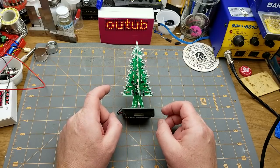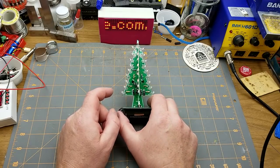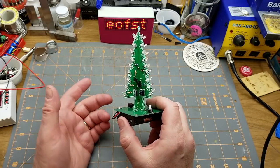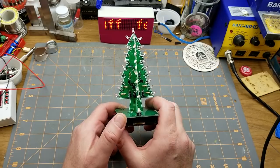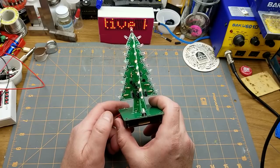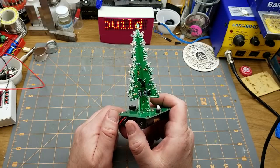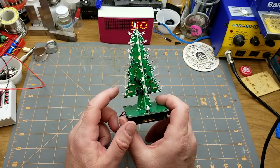Welcome back. Remember this thing from yesterday's video? I made a mistake on this one. There were a couple of mistakes, but I corrected those. There's one I didn't catch. However, one of my keen-eyed Patreon supporters, Mike, did spot it, so I'm going to explore what's going on and why this mistake isn't causing the circuit not to work.